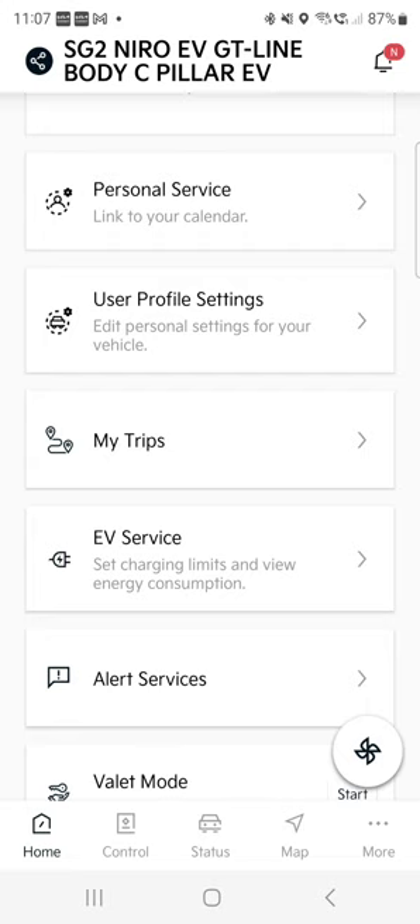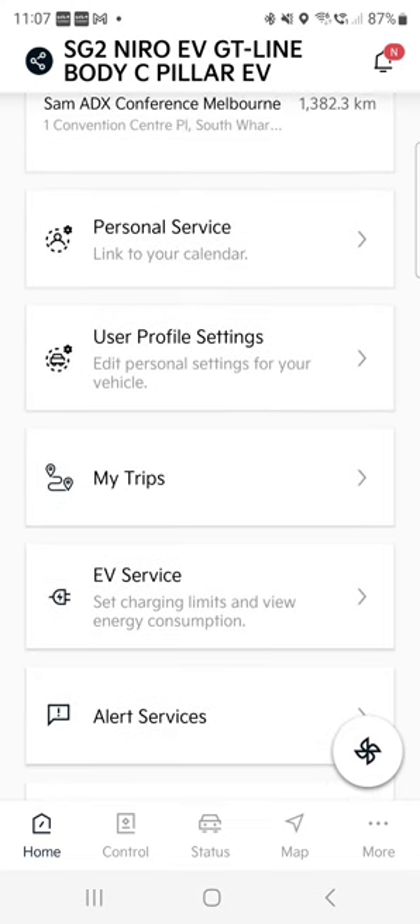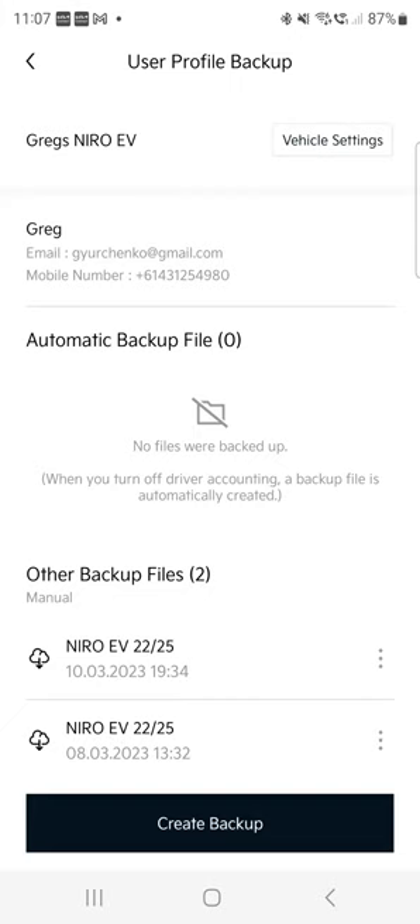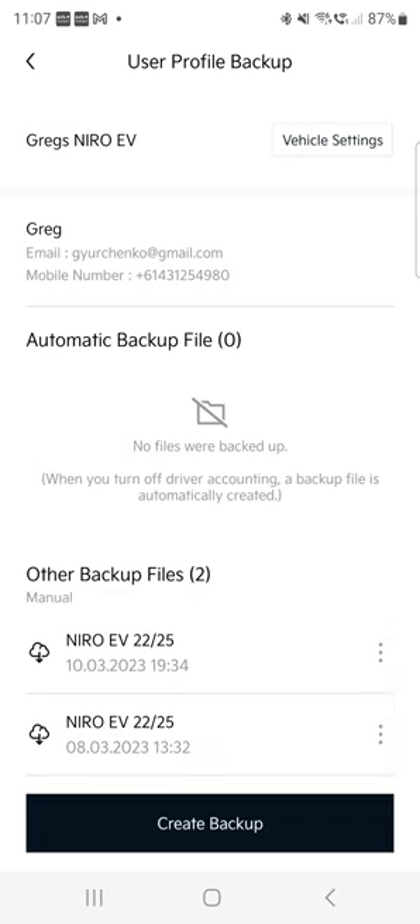User profile settings — let's go quickly to the 'More' section. Under user settings you've got profile backup. I highly recommend backing it up, because after you've configured everything, if you break or lose your phone, or a server crashes, the profile is stored and you can restore it. That covers everything: sound, navigation, warnings, safety — everything. I back it up whenever I make changes. You can see I backed it up on the 8th and 10th of March, and you can easily create a backup.